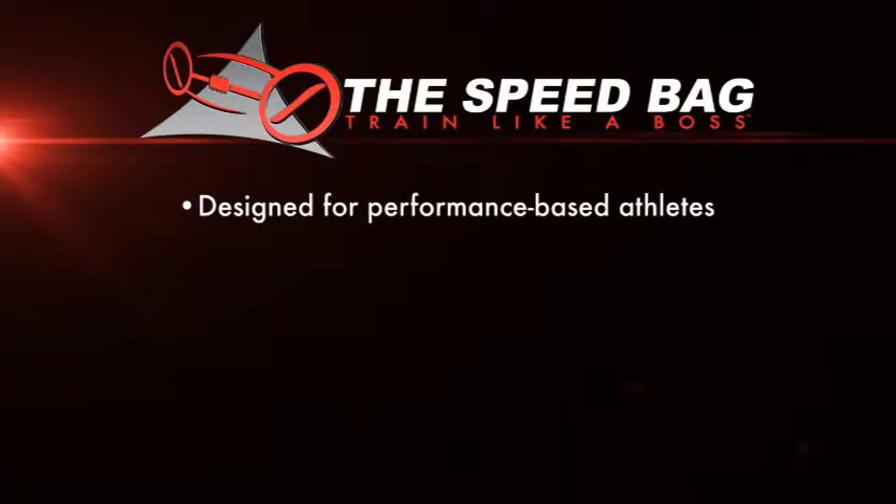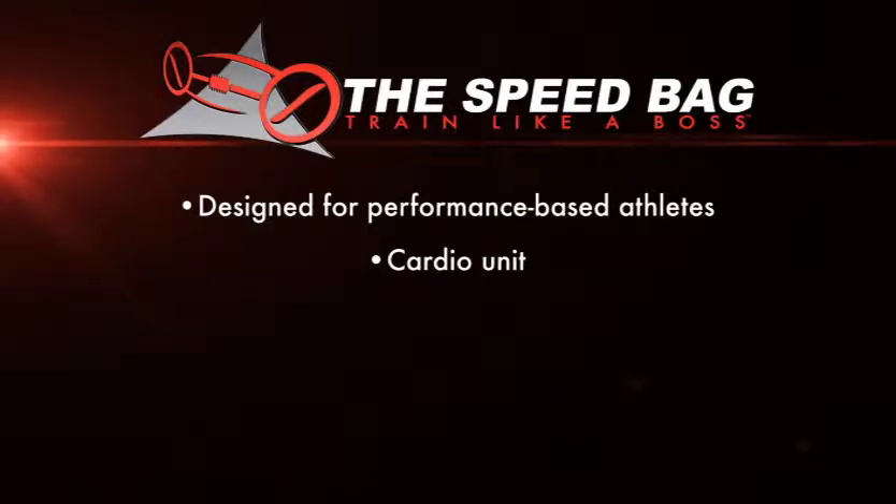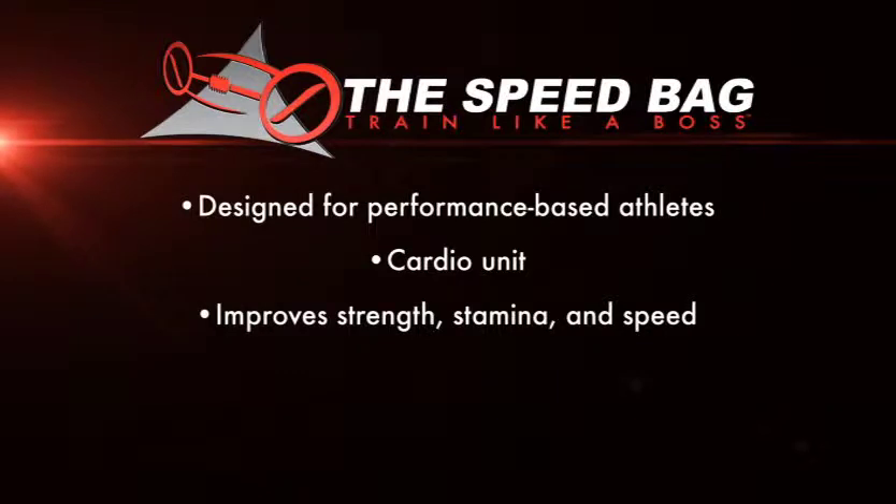The Speedbag is a favorite of many athletes from many disciplines and training levels around the world. Its users include boxers, mixed martial artists, and even golfers. It provides a heart-pumping aerobic workout that burns calories, promotes strength, and increases endurance.